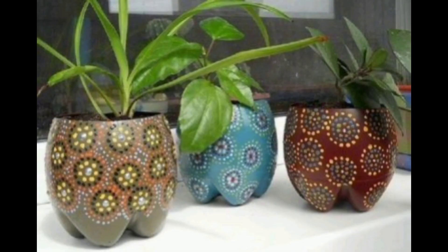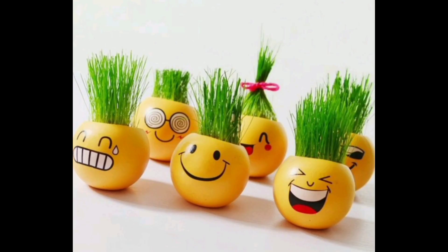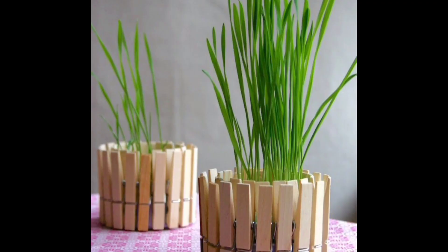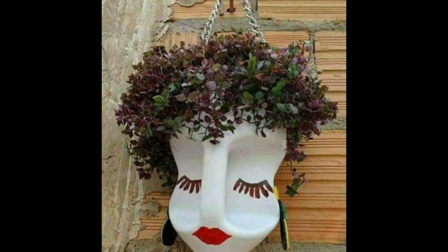If you want to teach your children the concept of best out of waste, there is nothing better than this idea. Make a garden for new plants using plastic bottles — you just need plastic bottles, scissors, drill, nails, soil, seeds, and sandpaper. Drill holes in the wall where you want to set up the vertical garden and insert the nails into the holes. The distance between the holes will depend on the size of bottle you are using.